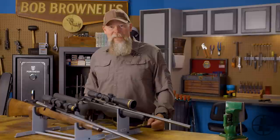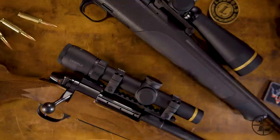I'm Kyle Lamb, retired sergeant major from U.S. Army Special Operations. I'm also the founder of Viking Tactics. Today I'm here at Brownells to talk with you about Leupold's VX5 HD series of optics.